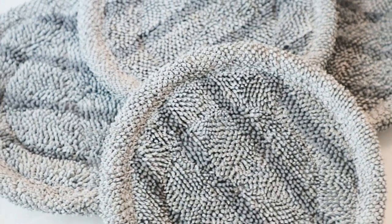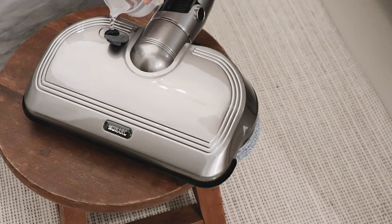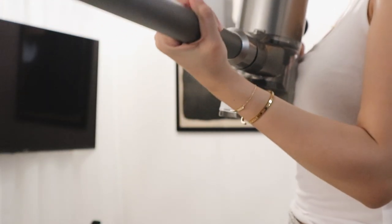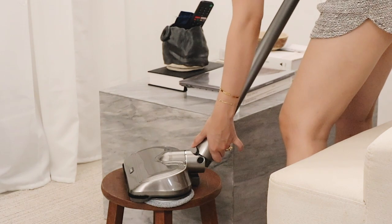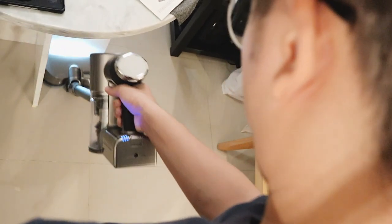I'm sure a lot of you have questions about the last nozzle attachment, which is the power mop. It actually has a tank and is perfect for polishing floors, especially tiles or wooden floors. It also has microfiber attachments. Just an FYI — this will dampen the floor but not make it too wet, which is such a great feature. The best thing is that it can vacuum and mop at the same time!